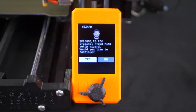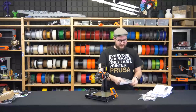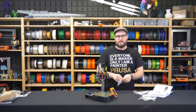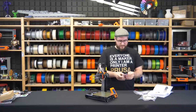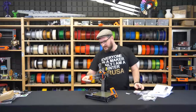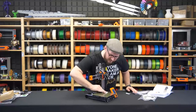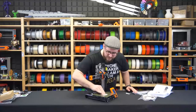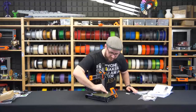Just before we start the wizard, it's a good time to clean the heat bed from fingerprints left during assembly. In the accessories bag there are IPA-soaked towels which are great for cleaning the bed — just take one, open it, and gently wipe the steel sheet. More information about how to treat the heated beds and steel sheets for best print adhesion can be found in the handbook.